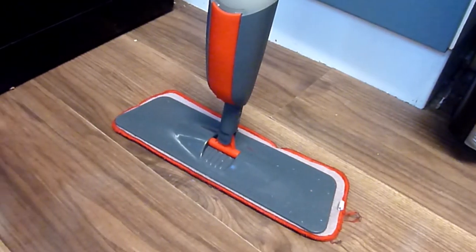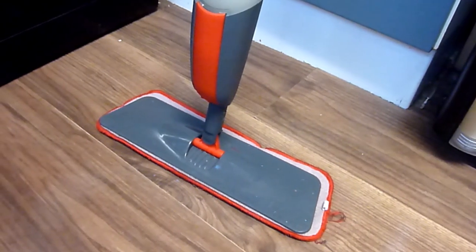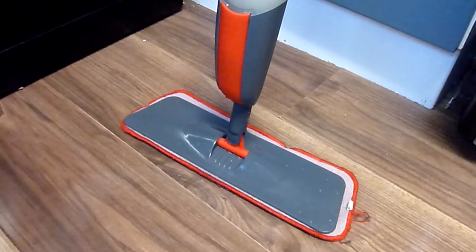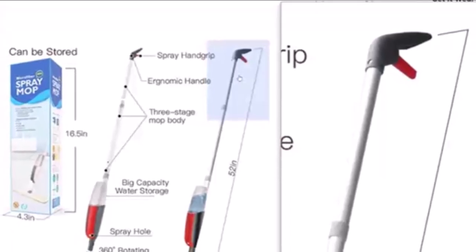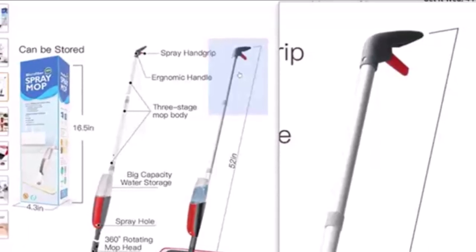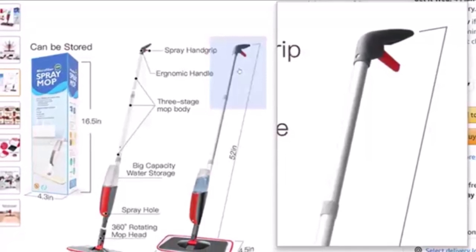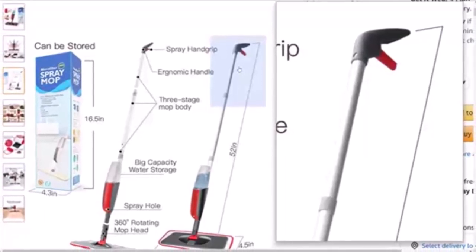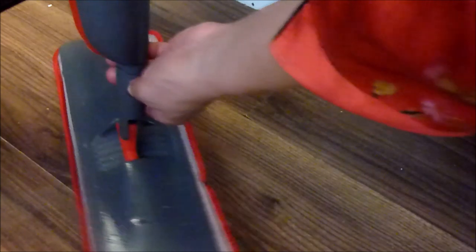I'm going to test this out today so you can make up your own mind whether to buy one or not. It's also easy to store. The dimensions are 120 by 40 by 12 centimeters, it weighs only 680 grams, and the pole height is 127 centimeters — ideal for someone my size, five foot six. The mop head is 41 by 14 centimeters, and it can be removed just by clicking here, making it easy to replace the pads.